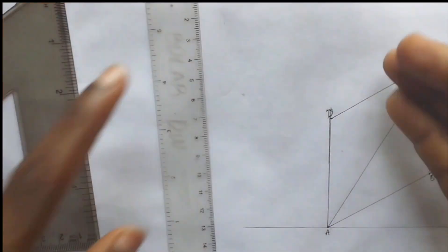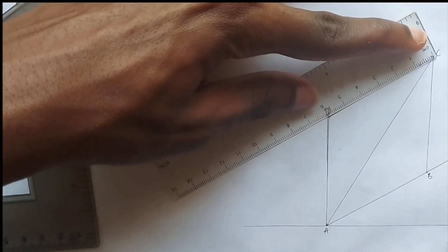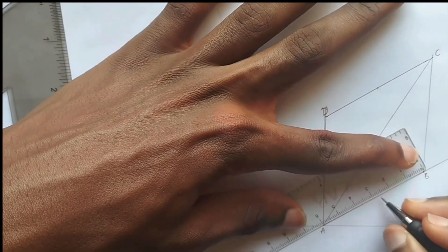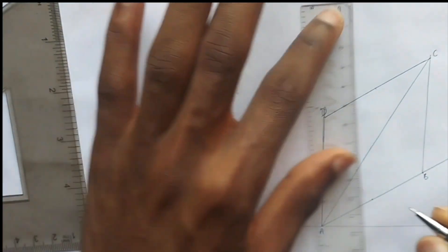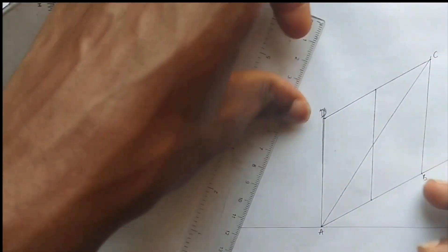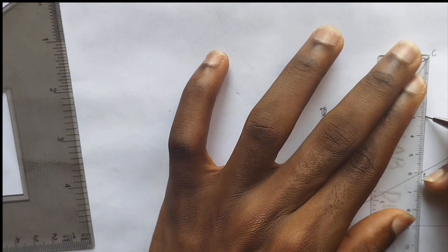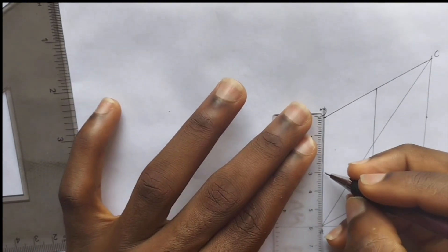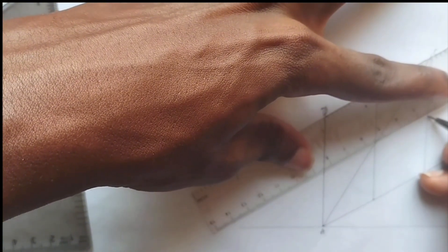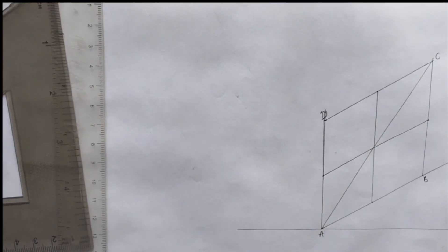After joining this with a straight line, we are going to be dividing this into two, and also this into two. Half of 60 is 30, so mark point 30 here and 30 here also. We'll be joining this together, and dividing this also into two — so this is 30 here and 30 here also. It's passing through the center.